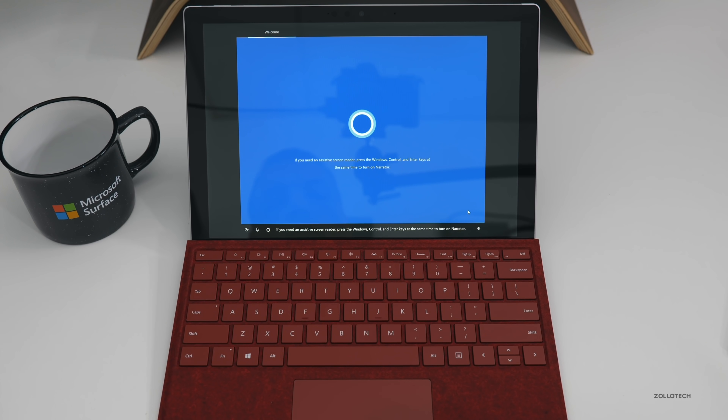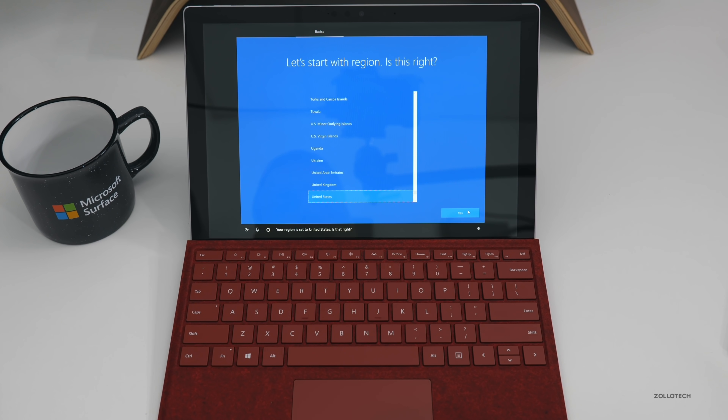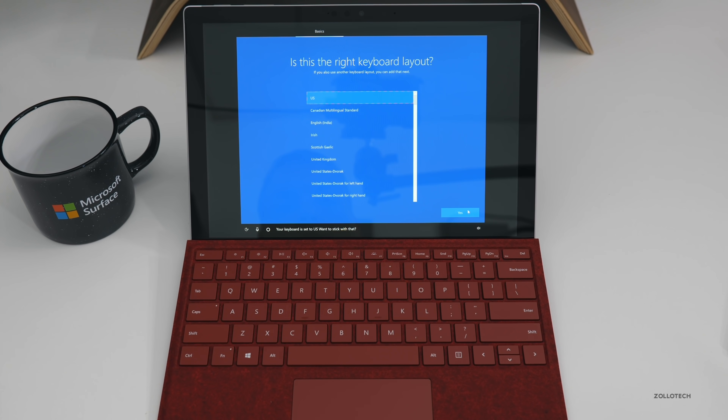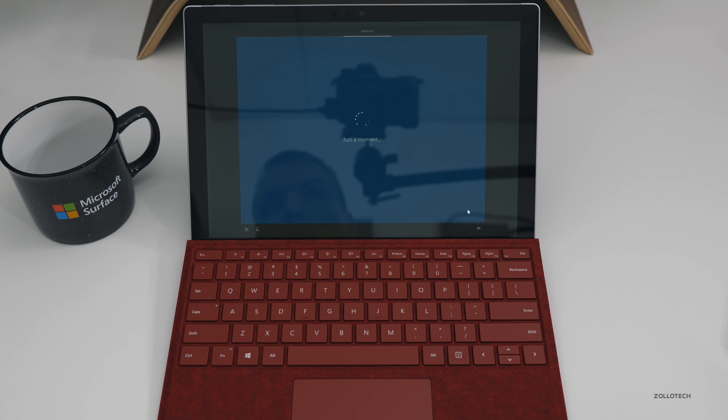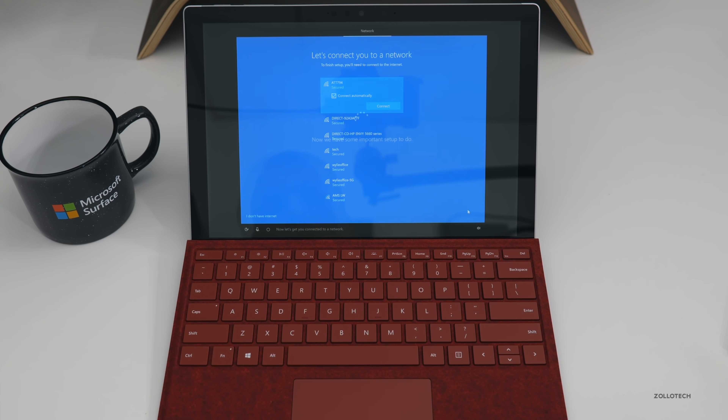If you need an assistive screen reader, press Windows, Control, and Enter at the same time to turn on Narrator. Your region is set to the United States — yes. Keyboard is set to US — yes. Do you also type with another keyboard layout? No. Now let's get you connected to a network. Now that I've put my WiFi password in, we'll move on to the next step.